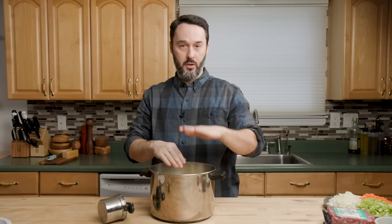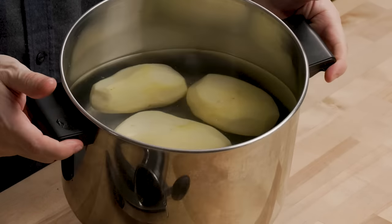I'm going to put my potatoes in a pot of cold water, fill it up, bring it to a boil. You can knock it down a little bit and cook them until they are fork tender. That's going to take around 25 to 35 minutes roughly.